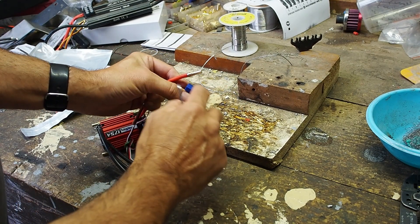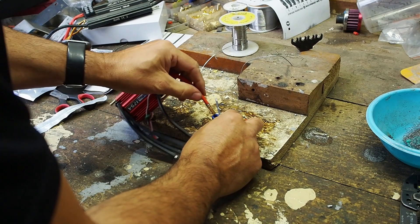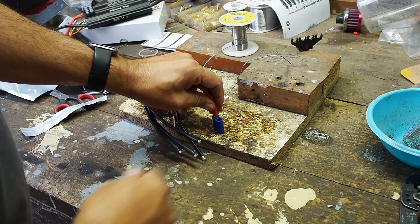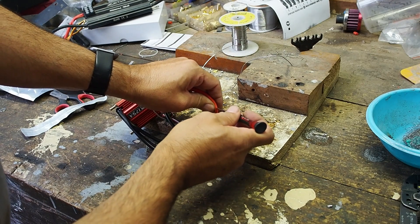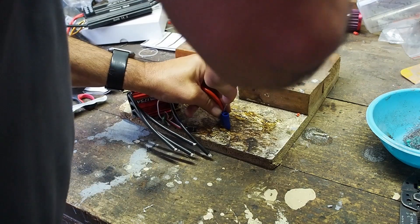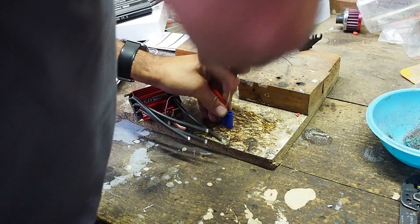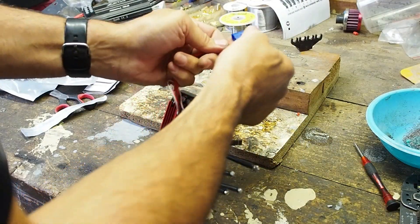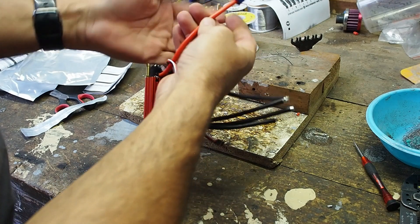The red always goes on the flat side — you can confirm that with the plus sign there, but yeah, it's always on the flat side. This is why I took a little bit more of the casing off. There — that's the click you want to hear. Once that click's done, then you're good. Just do the other side the same.